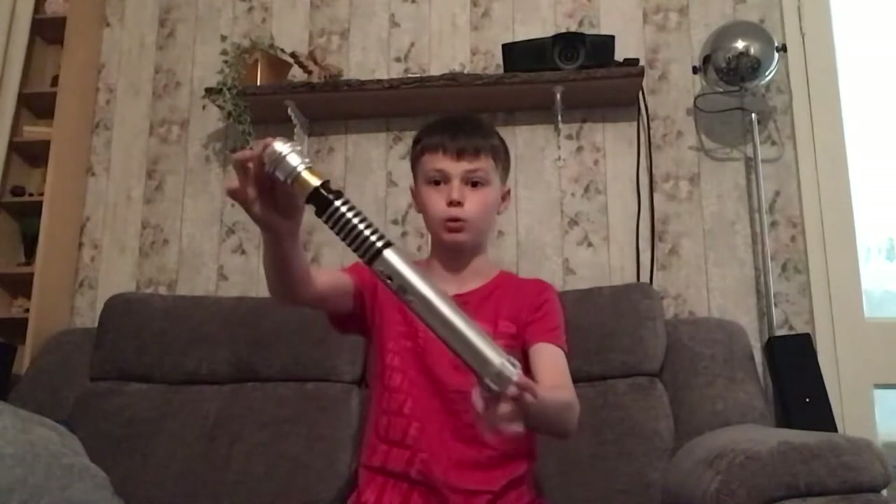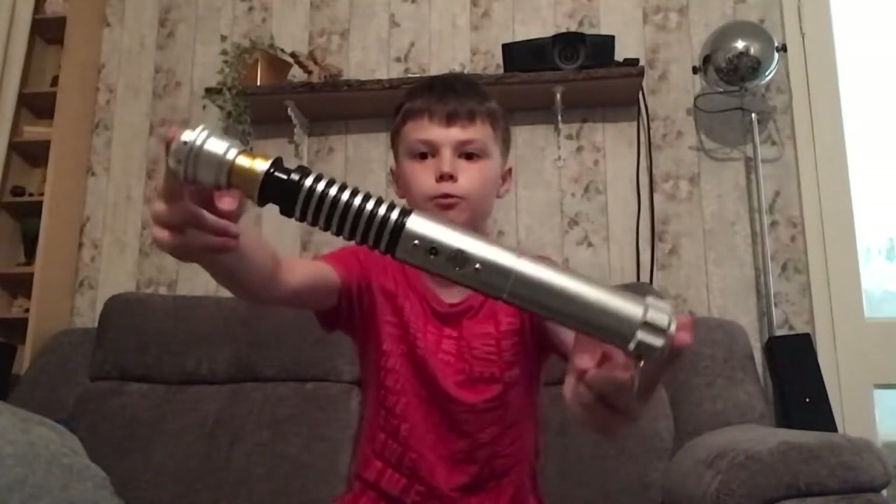Hey guys, how are you today? I'm doing pretty good — this is my first day back at school, Monday the 6th. I live in the UK and yes, we go back at that time. I really enjoyed it. I went up to Year Eight! So I got this really cool lightsaber a couple of months ago.